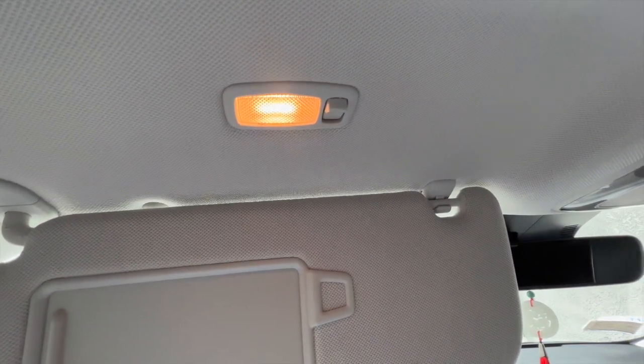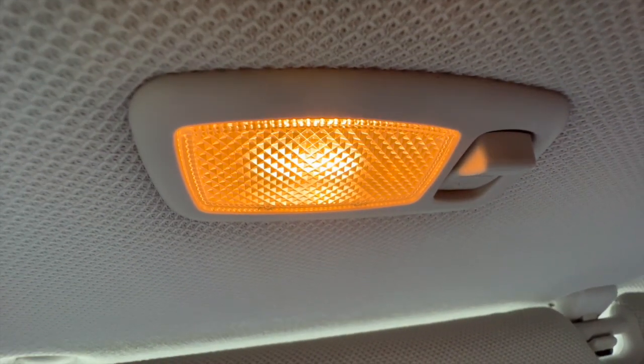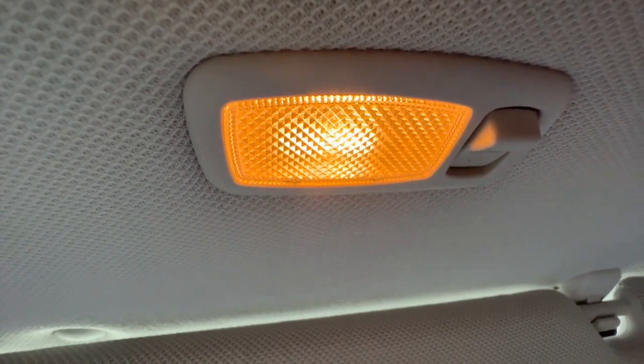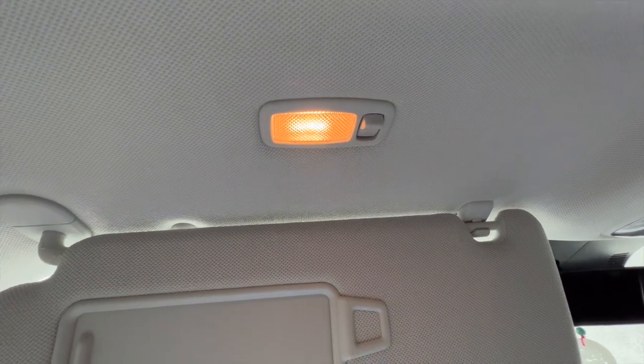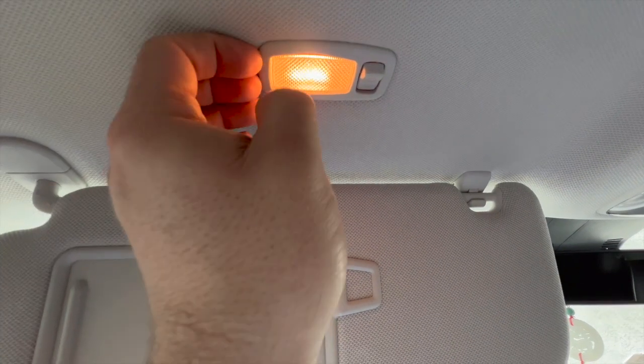What century do we live in? What is that? That's like orange mildew — 1970s grandma's house light. I'm a little confused on that, so we're gonna take this out.